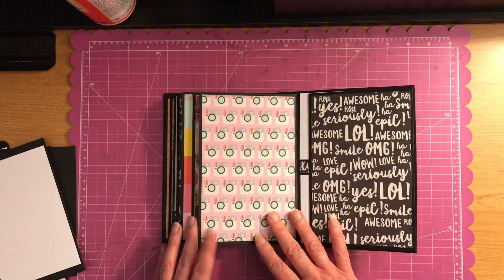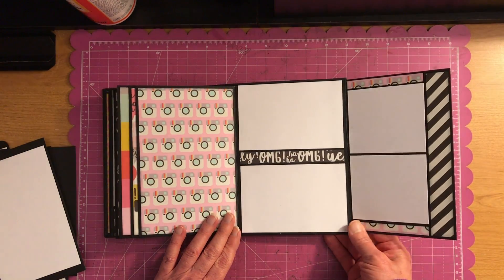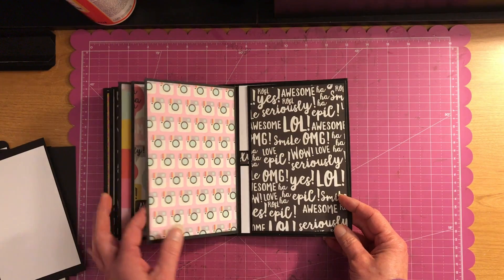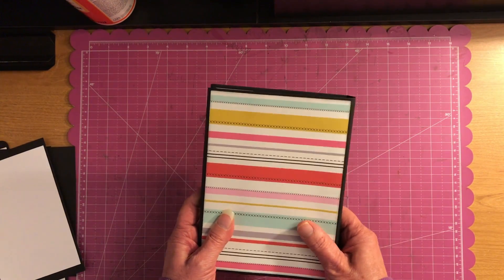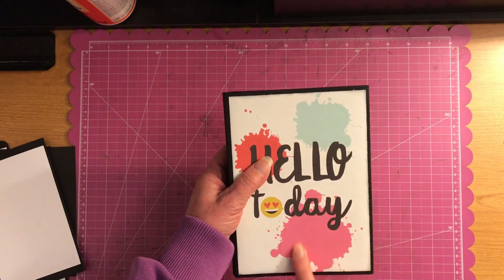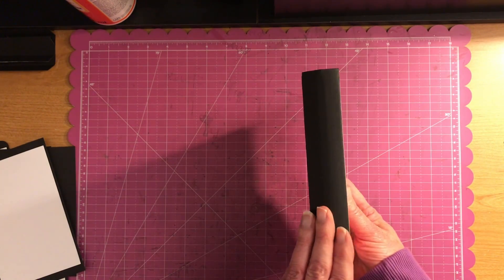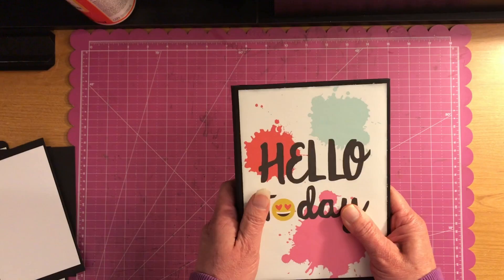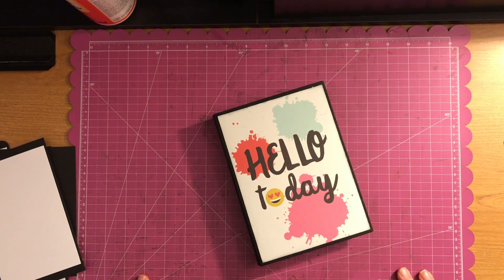And then this flips just like that. And that is my Soft Spine album. It measures five and a half by seven and a quarter. And I didn't put any paper on the spine because it is a soft spine. But that is my Soft Spine Hello Today album.